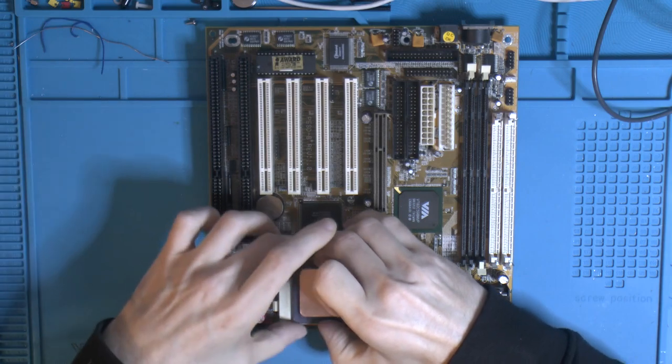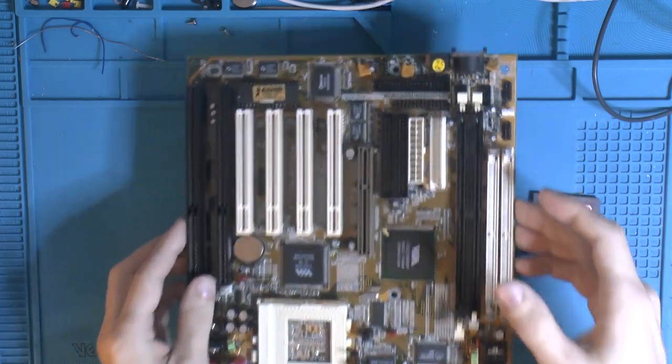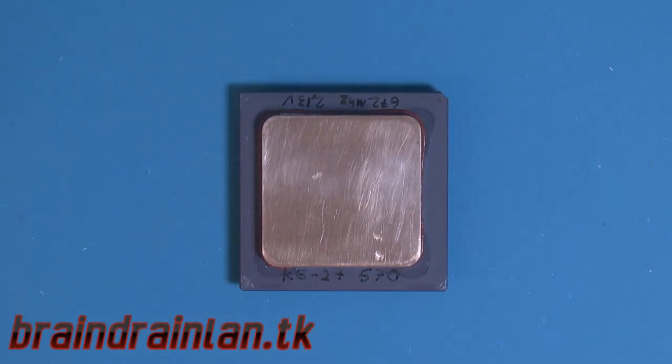I'm gonna take the CPU out of here because it's kind of the start of the show today. Put the board aside for now. So this is the CPU we're gonna use and it might not look like any Socket 7 CPU most people have seen — and that's because it's modded.